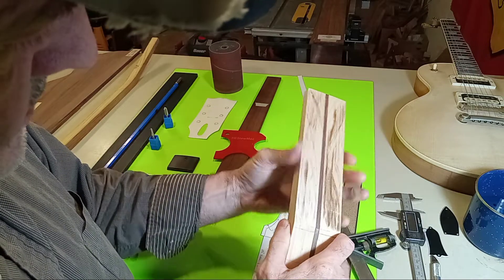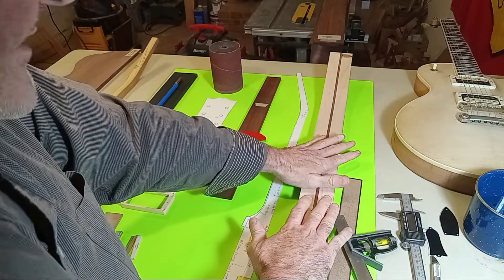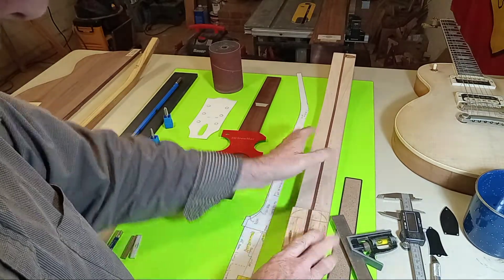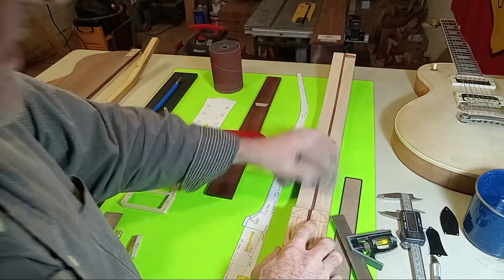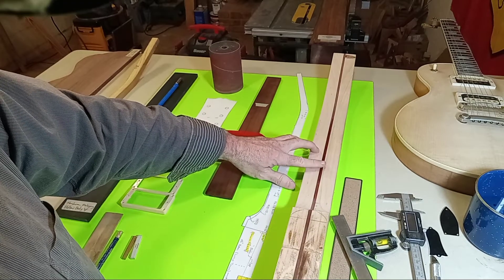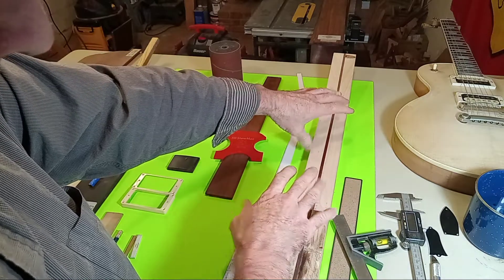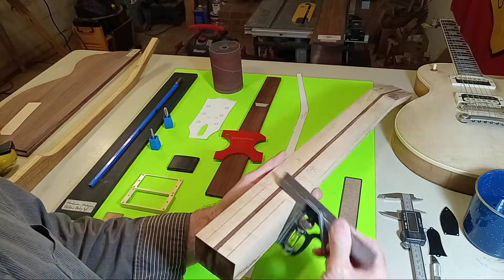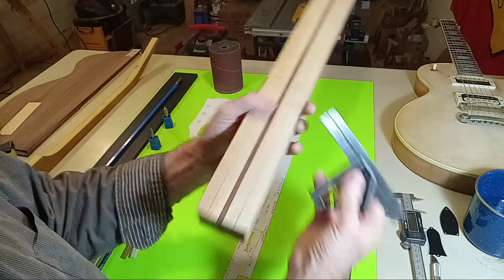Once I saw it was going together like clockwork, I was able to put it in my clamping jig, push everything down, making certain it was perfectly true. The center piece was sticking up about an eighth of an inch. I put my clamps on it and let it dry overnight. First thing after pulling it out of the clamps was to verify nothing crazy happened.